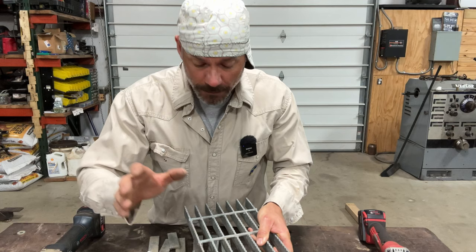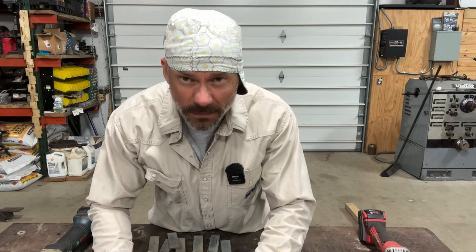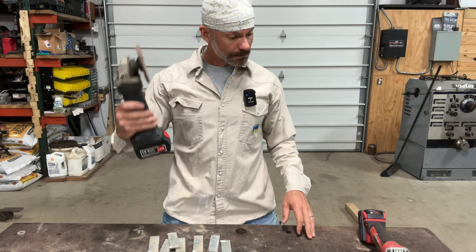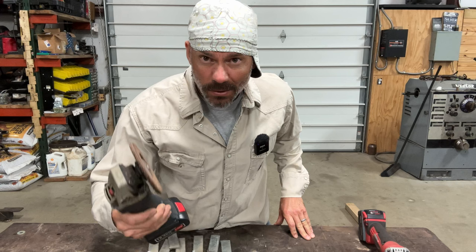If you can grind it — I had somebody reach out to me and say they were having trouble welding galvanizing. I said we need to grind the crap out of it first. They said they were grinding it. Well, you might not be grinding it right. I'm going to show you how to grind it, what to grind it with, and how to weld it when you can't get to it to grind it.